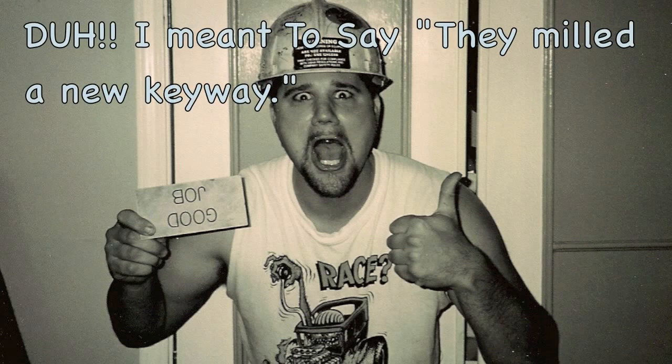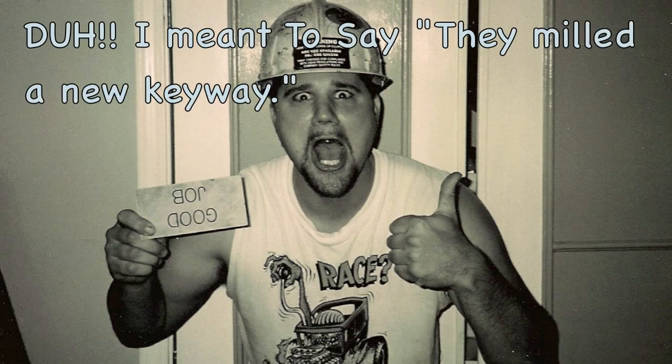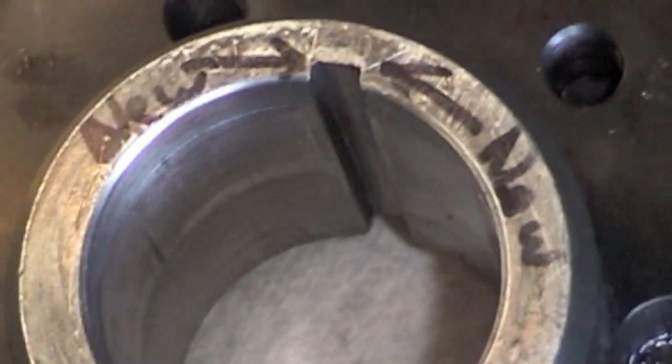This crank is double keyed. So you have your timing gear key, the harmonic balancer key, and on the backside, 180 degrees out, they milled another key in there. I had them put a new keyway in my hub and they marked 'new' on it.